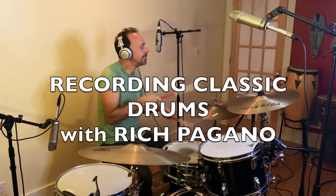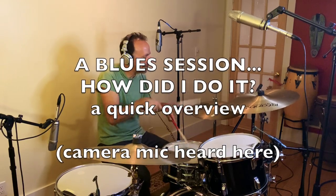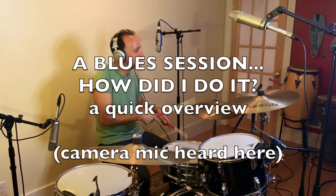My name is Rich Pagano. I'm a drummer, singer, music producer. I have a whole bunch of new music of my own coming out this year, 2020.